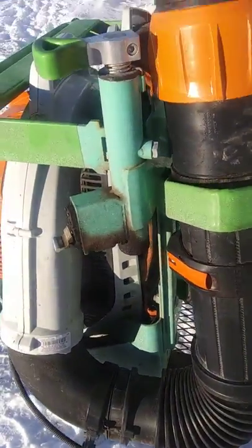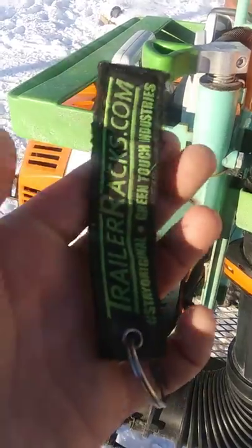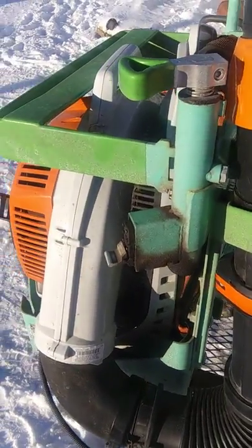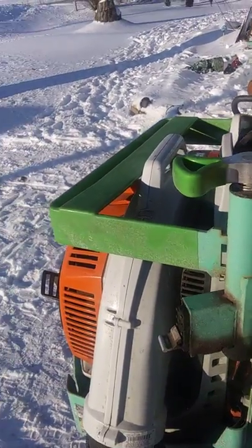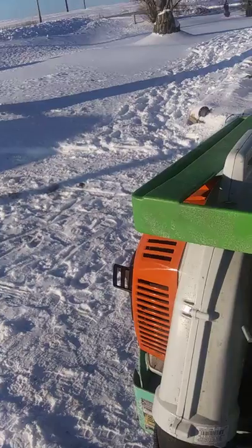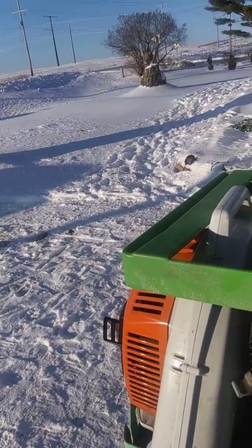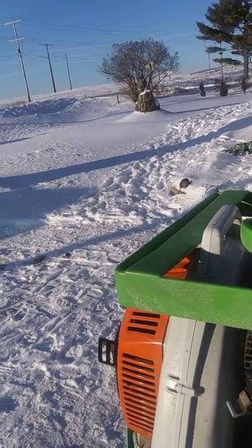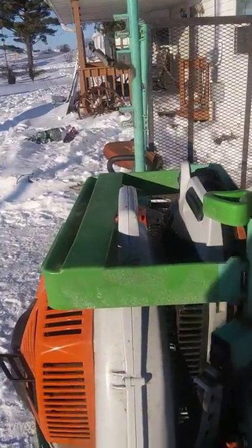But overall, I ordered off trailerracks.com. I'm not getting any sponsorship or nothing off of this, but I just wanted to show everybody that they're pretty good — they worked really efficient, the racks for mowing. If they didn't rust and fade so bad and so quick, I would recommend them, but it's up to everybody else to figure out what they want to do.